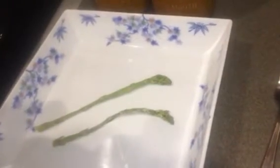Time to make the donuts — by donuts, I mean rehydrate this goodness right here. Asparagus from the freeze dryer.